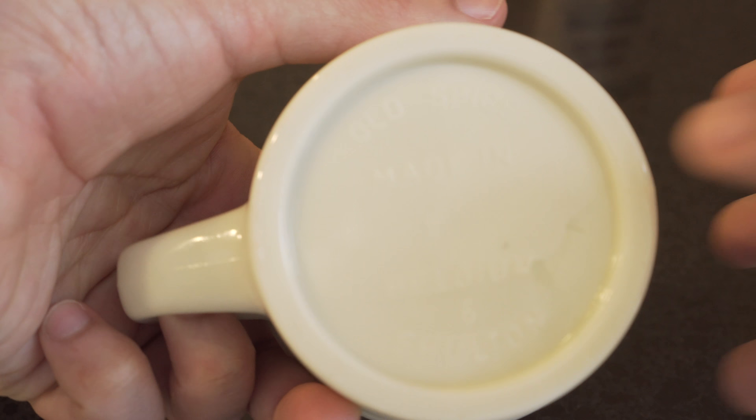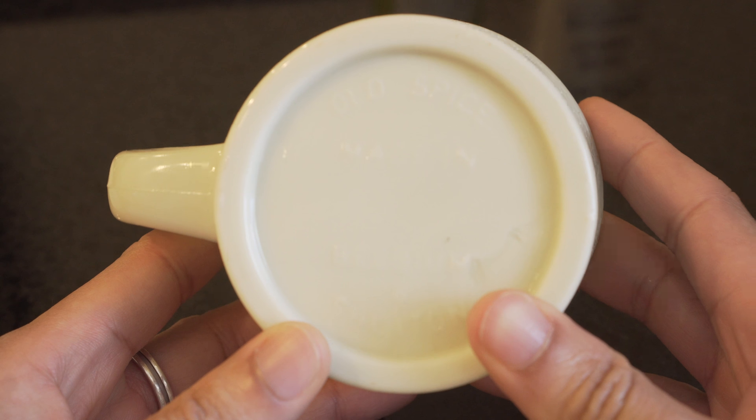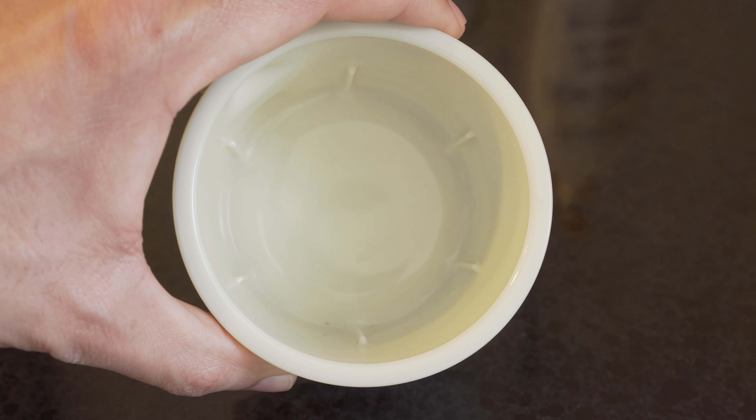If you look at the bottom of the mug, which may or may not pick up on the camera, you could see the word Old Spice and Scholten along with the number mold mark used by the Wheaton Glass Company engraved on the bottom. According to the website, this mug can hold 3.75 ounces of shaving soap.